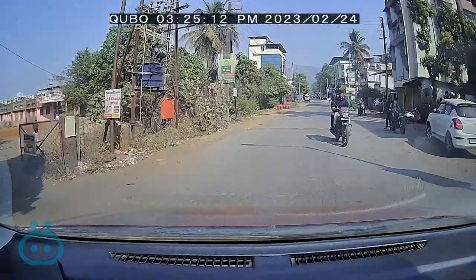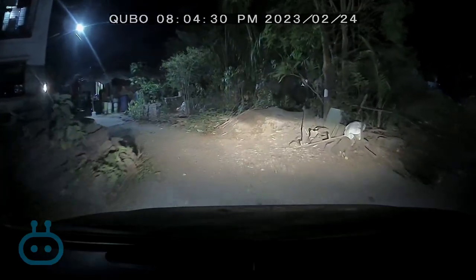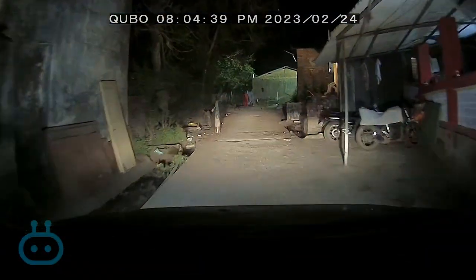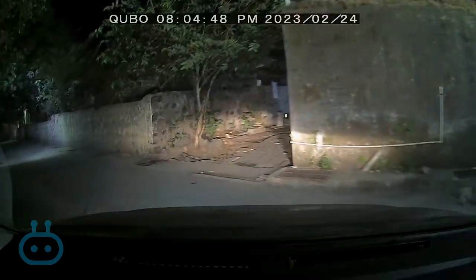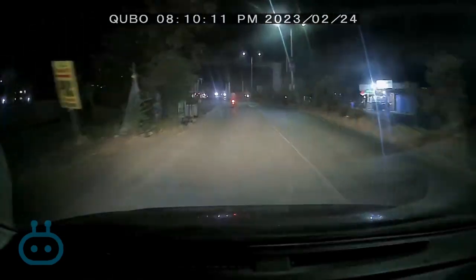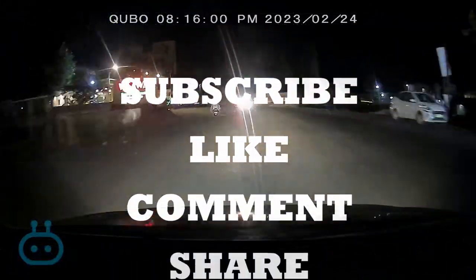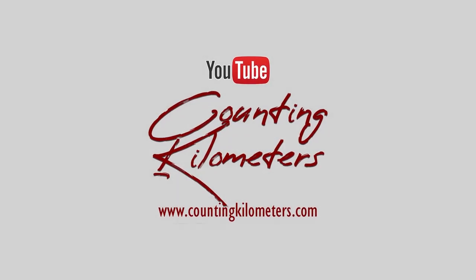This is why this dashcam is necessary. Now the same place in the night hours. We will see a little round and see how the video recording is at night. Obviously the audio has already been recorded — this is again being recorded in the dashcam itself. I have not used a different mic or camera. We will also go in the street lights, and then I will take you to the areas where there is no street light also.